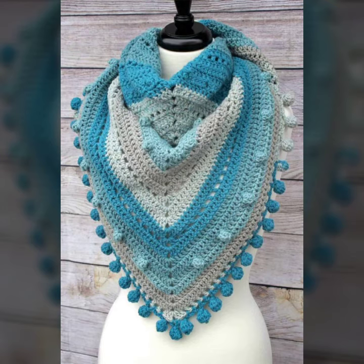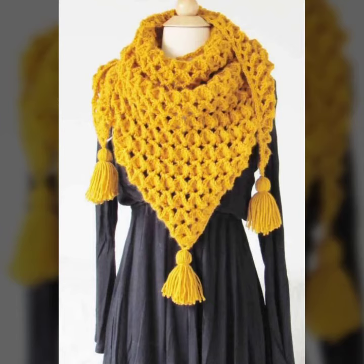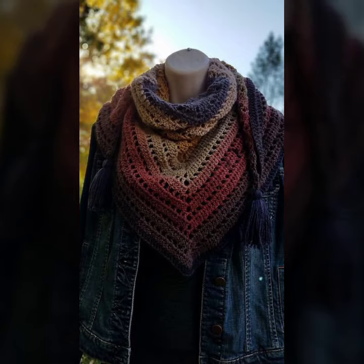These shawls are easy to find in markets and you can also buy them in many different cities and countries. You can also make these crocheting triangular shawls in your own home by using crocheting techniques — it is very easy to make at home.